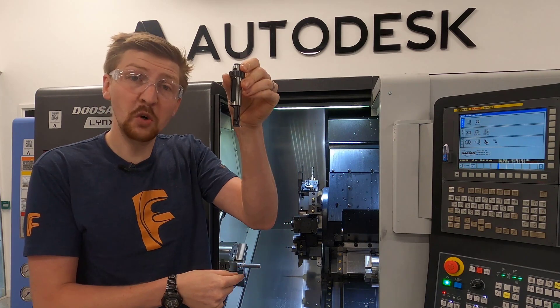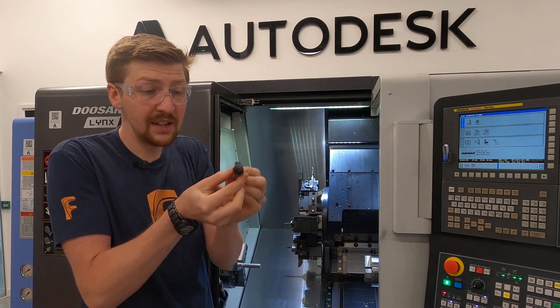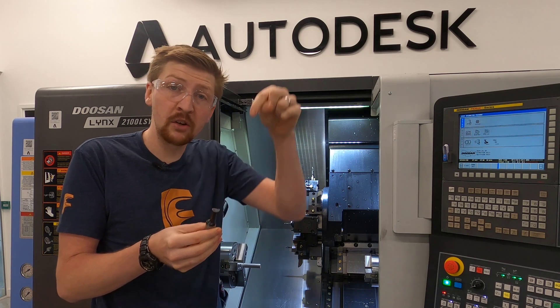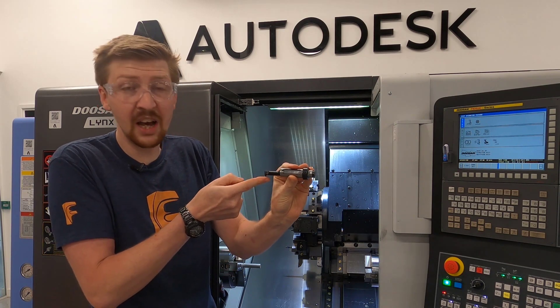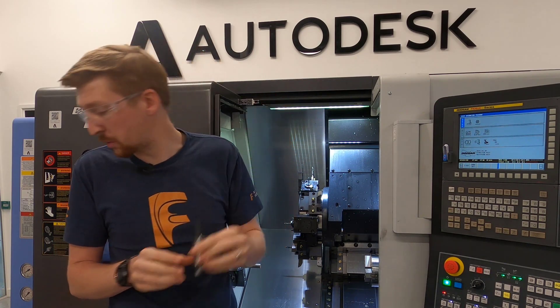This is a grooving tool. It has a really small tip that's put into the machine and it creates grooves on the part. This is brilliant for things like o-ring grooves, circlip rings, or anything else where you need to put a groove internally or externally on the part.